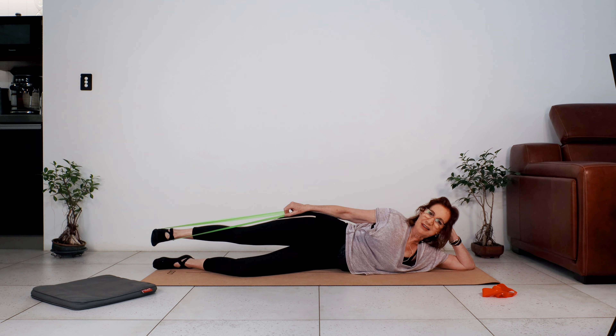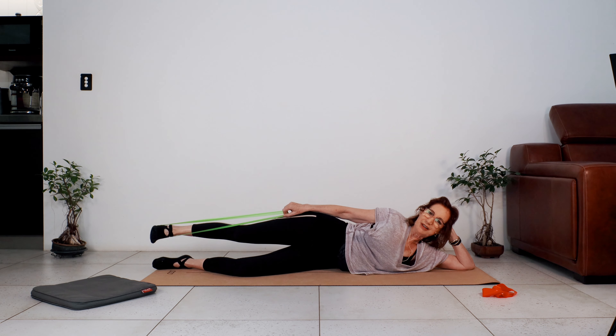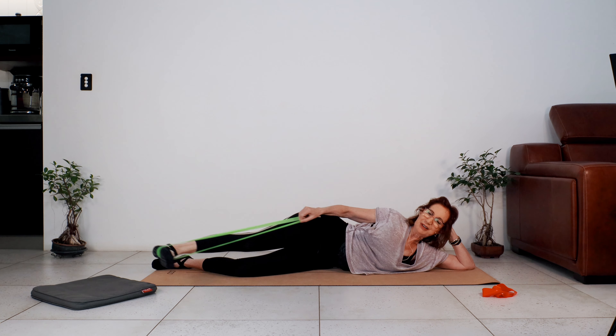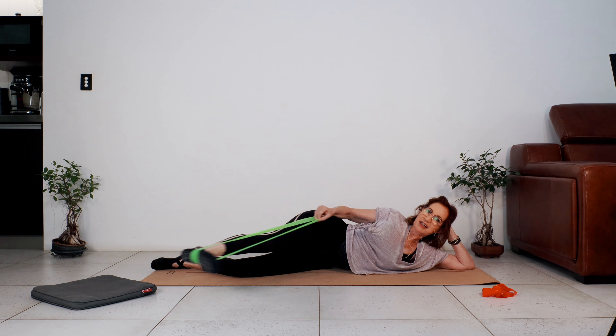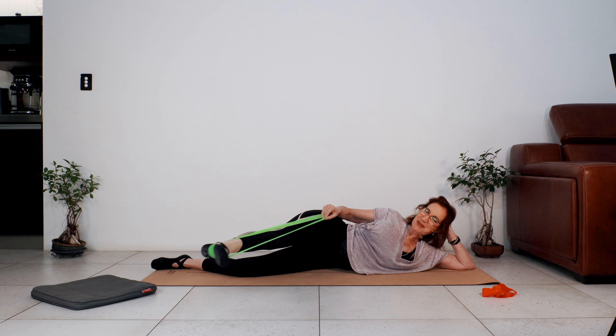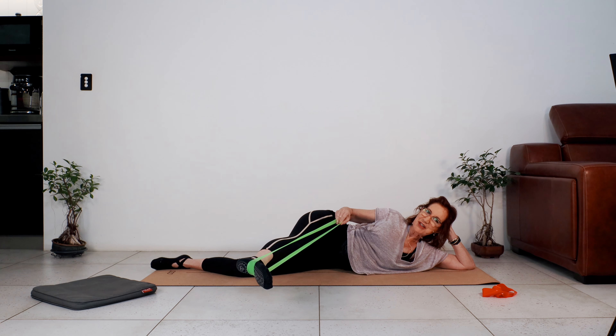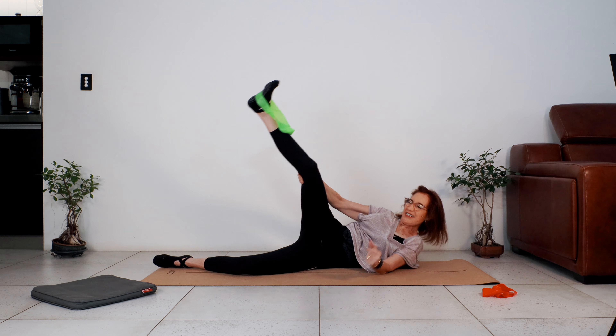Seven, six, five, four — pressing the bottom leg down, keep your abdominals engaged, this is your last one. Our last movement: from your glutes and hips, point the toe and do tiny circles. Two more, last one, keep the leg long, reverse. We've got two and one — great work, let's stretch that side.